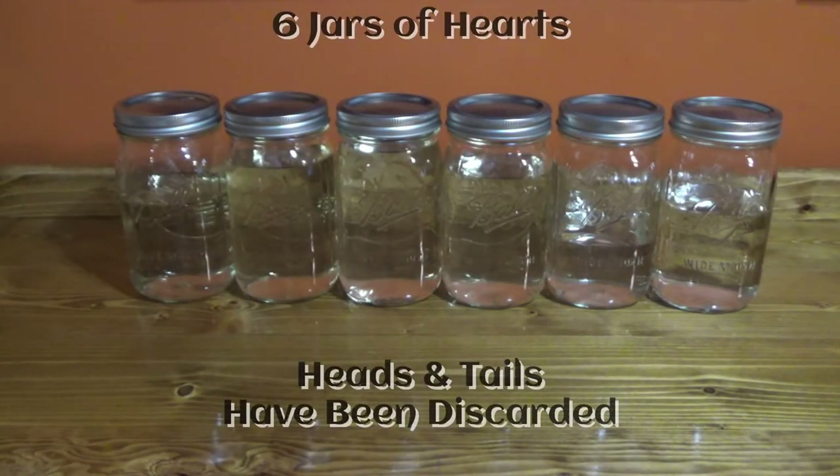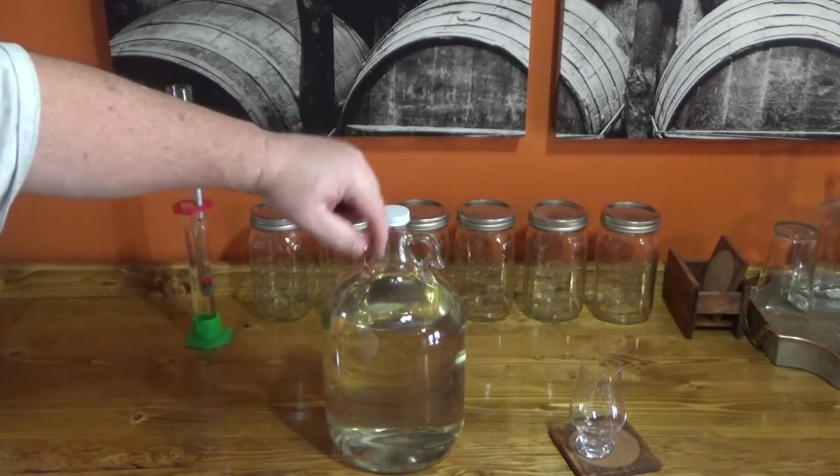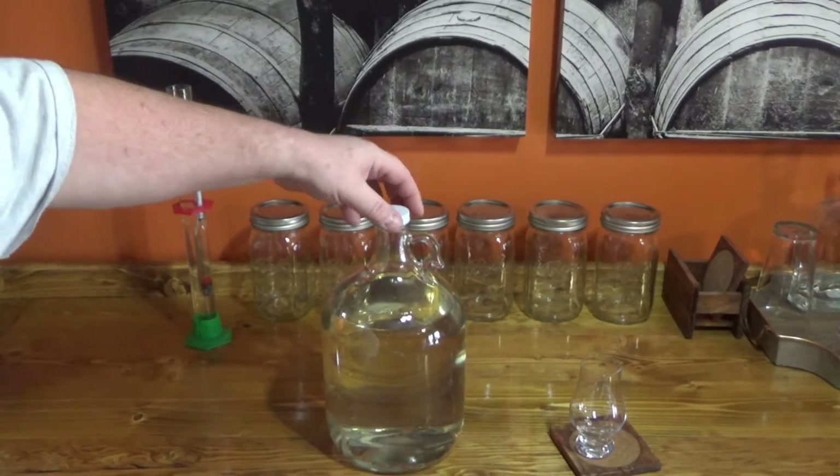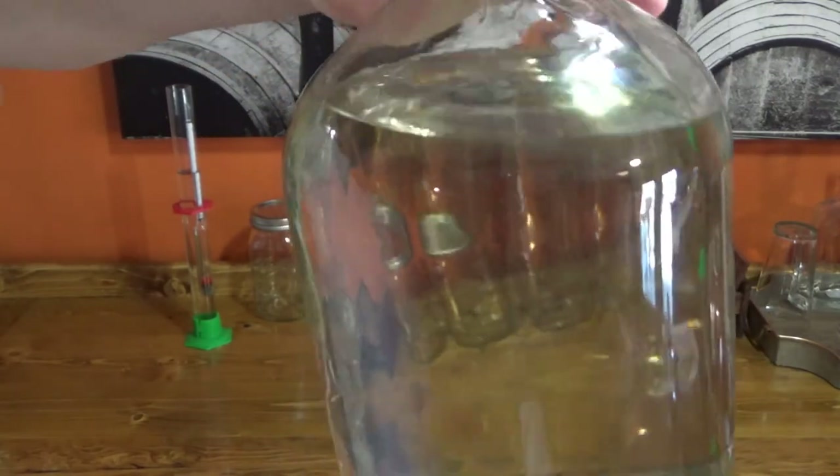It's been about two days since I started making this video — I got a little busy — but this is the results of my run from the coffee rum wash. I have a total of about five quarts and they proof anywhere from 140 to 130 coming off the parrot. I'm going to put all this into a jar, proof it down a little bit, and then we'll do a taste sampling. And here we are — we have over a gallon. These are one-gallon jugs but they actually hold about five quarts. We'll just call it a gallon of coffee rum.